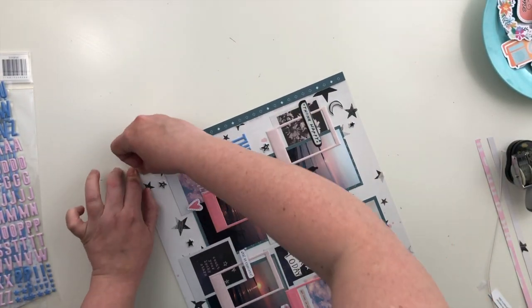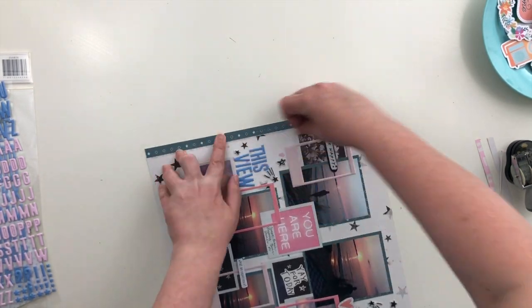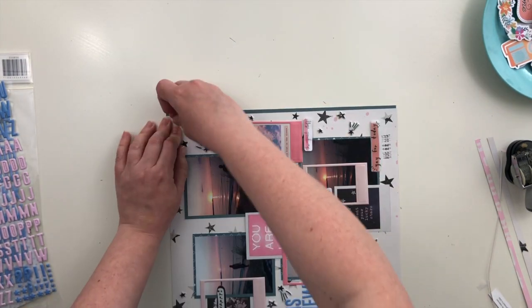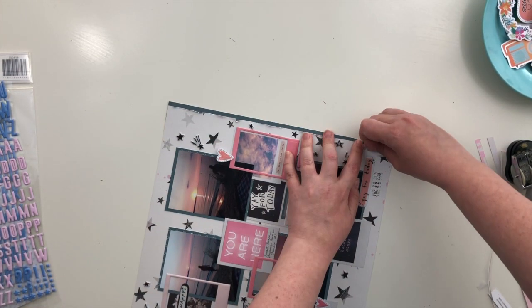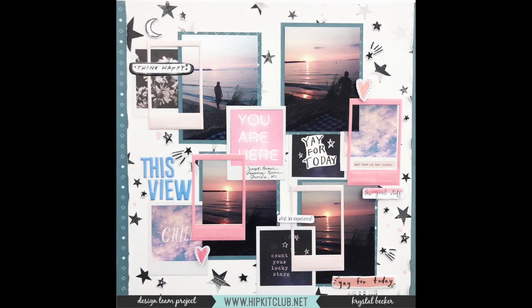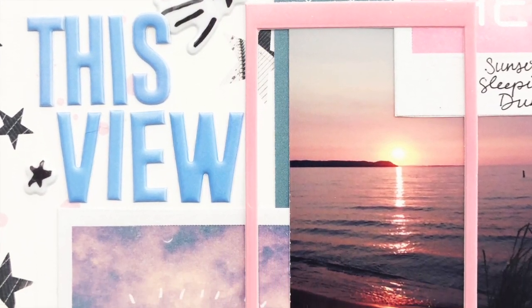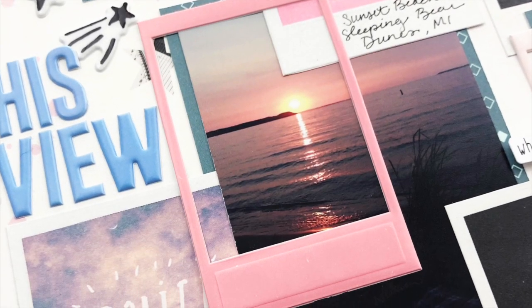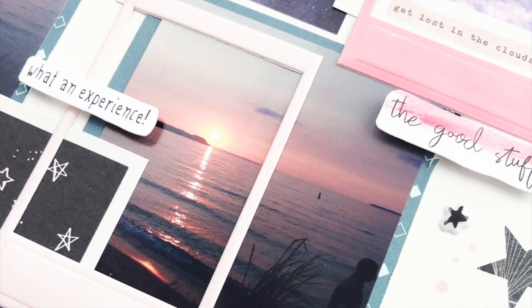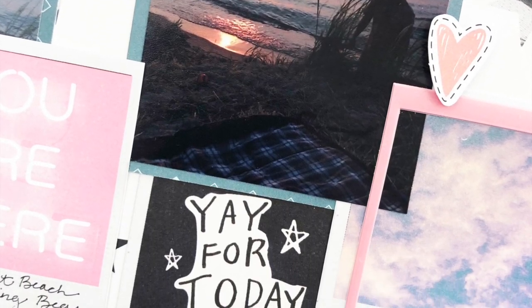I'm just going to rough up the edges of that star paper to add a little bit more texture to the page, and then that's it — that's it for the layout. Some close-up photos are coming up. I hope you enjoyed seeing my process — thank you so much for watching. All of the supplies I used will be linked down below, so if you haven't picked up that kit, you can go pick one up for yourself. If you have any questions, leave them in the comments and I'll be happy to answer them. Thank you so much for watching and I will see you all back here very soon.